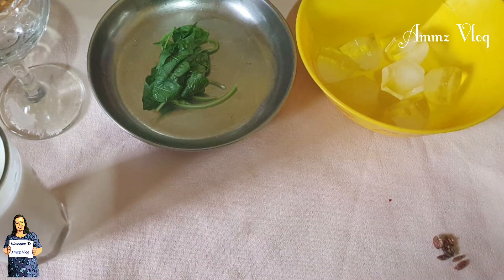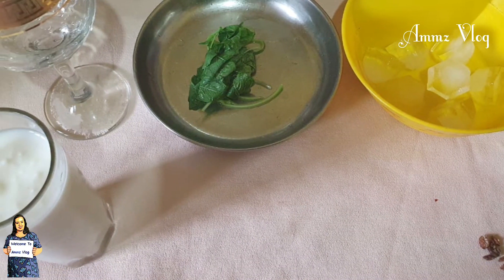Then you should get a smoothie — we will cook the smoothie. We are ready to cook the smoothie. We start with 1.5 ice cubes.